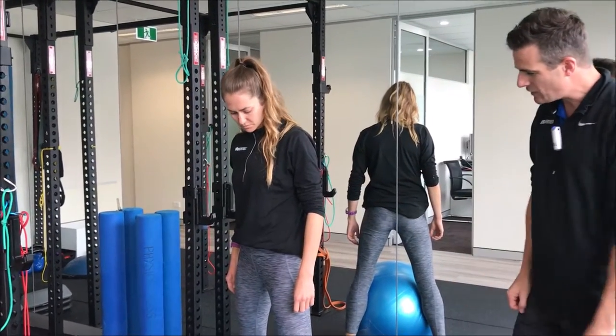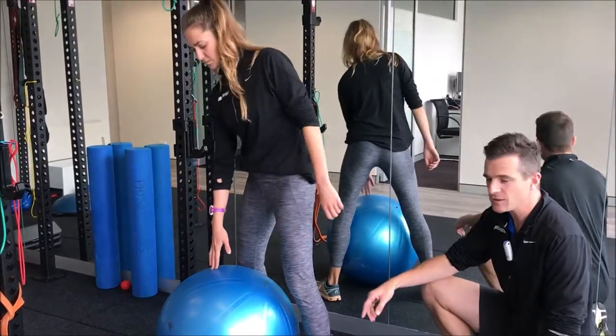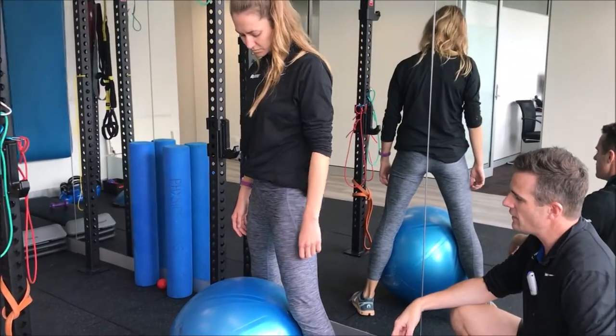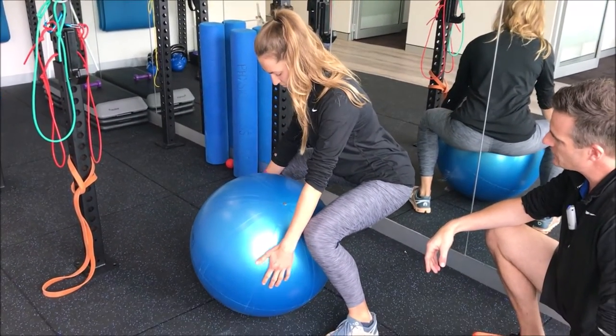As she drops down, she needs to be as close to the ball as possible — the ball should be central and close to her, not out in front. She's going to go down into what we call a deadlift-type position.